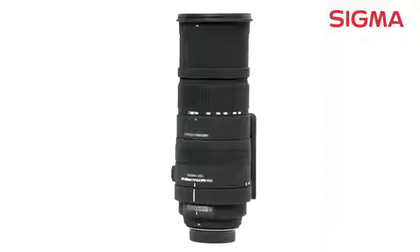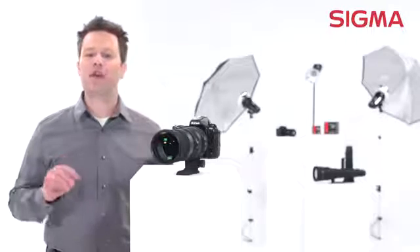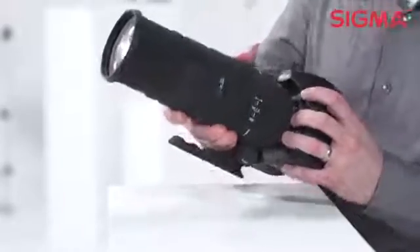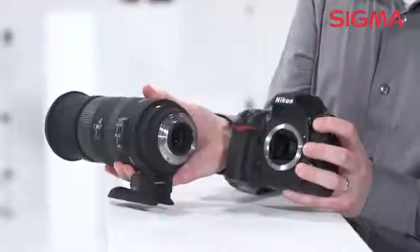The optical stabilizer system allows for handheld photography at slower shutter speeds without a tripod, so you can make great-looking photographs even in low-light situations. It also features three special low dispersion glass elements for optimum color correction.